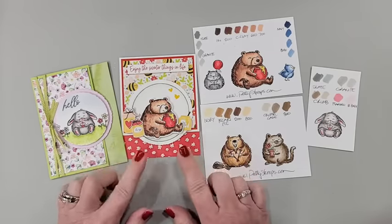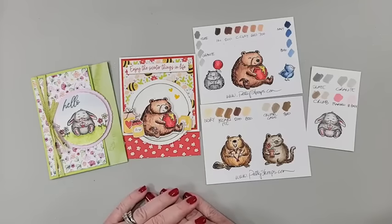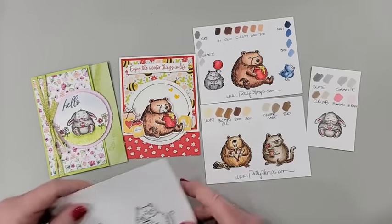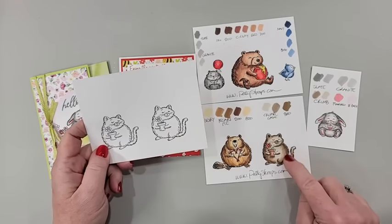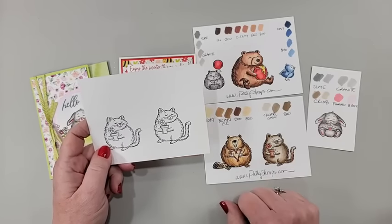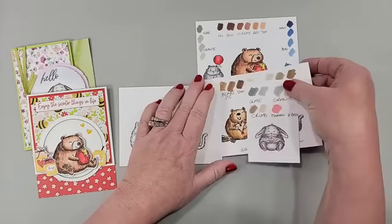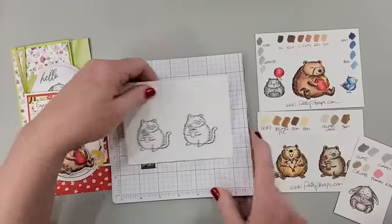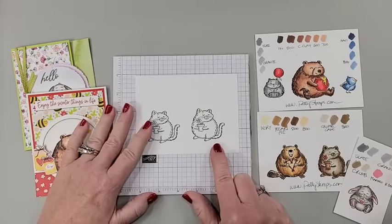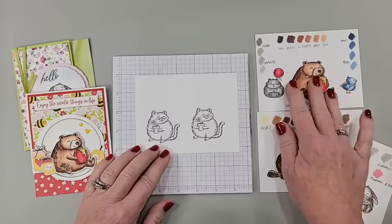We are going to talk about coloring these images to make them look a little bit lifelike, a little bit like fur. This is something I wanted to try out, and I thought what a perfect set to try. When you are stamping and coloring with an outline image and Stampin' Blends, I recommend Memento black ink and basic white cardstock. I don't use anything else — nothing fancy.